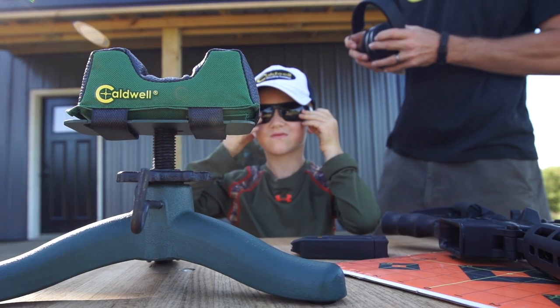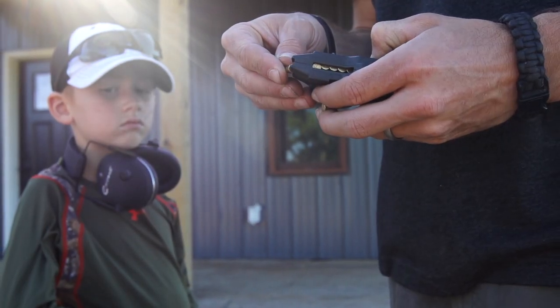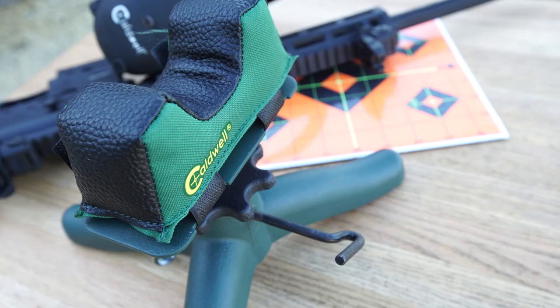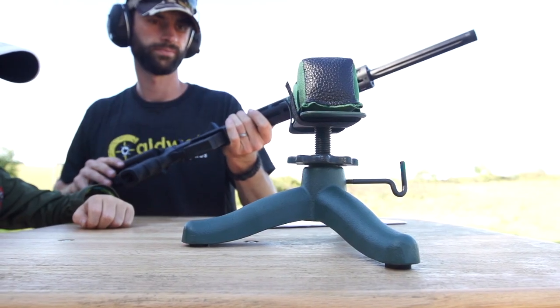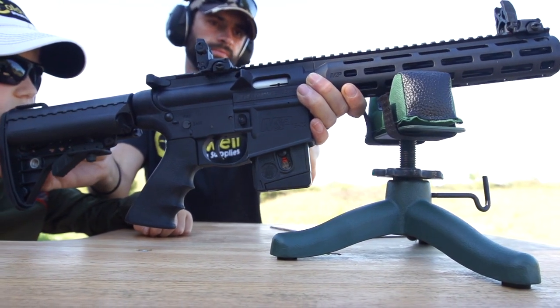The Rock Jr. is the most economical rest in the Rock family and boasts many of the same features but in a sleeker, more economical package. A stable four pound cast iron base provides a solid foundation to ensure maximum stability and accuracy, while the included interchangeable non-slip rubber feet or metal spikes provide maximum grip on any surface.